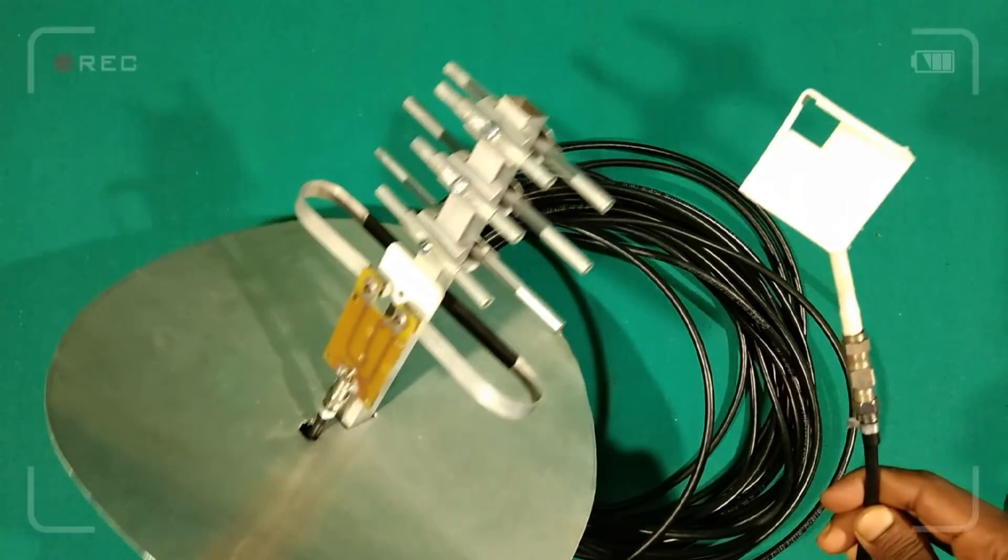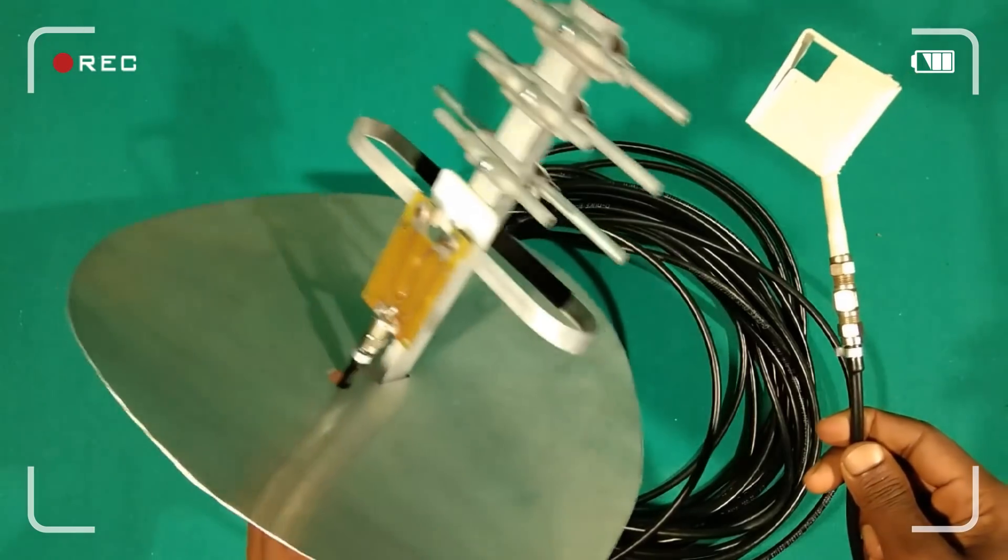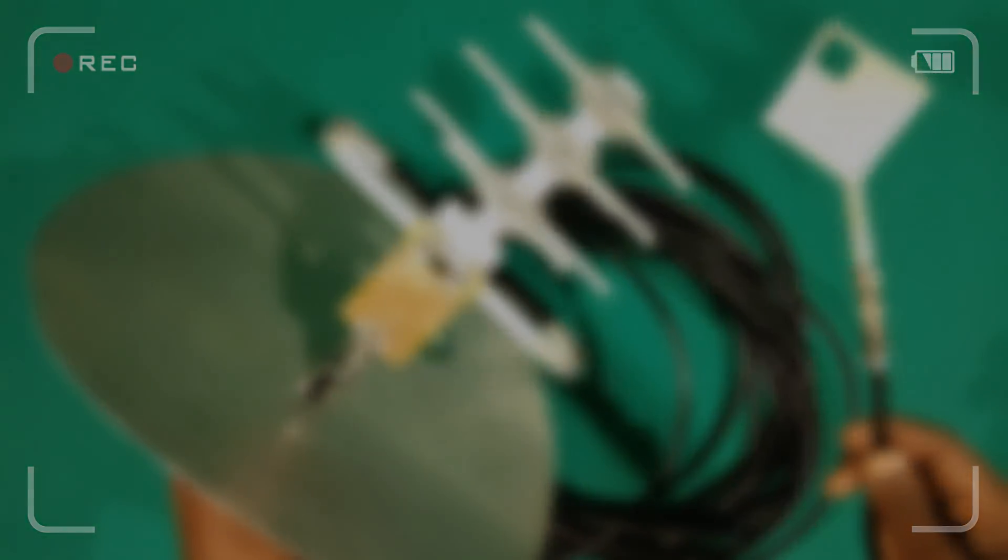Welcome to the Techie Tech. Today we will learn how to make an 800 MHz to 2300 MHz signal booster. Before starting, let's take a quick look at the items needed to build this project.